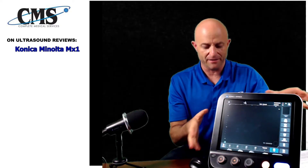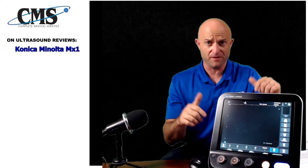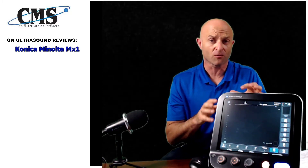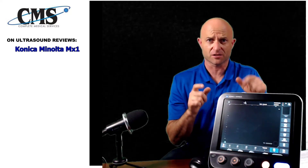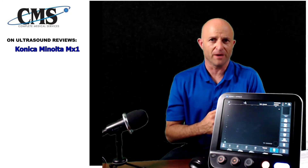That's what I wanted to cover today — the Konica Minolta MX-1 for the MSK space. If you enjoyed today's video, please give a thumbs up, comment below with any questions or feedback, and I'll respond immediately. Subscribe to the channel and click the bell to be notified every time we upload a new video. We're getting ready to roll out MSK and vascular related videos. This is Jeff Rubinoff with Complete Medical Services — we'll see you next time.